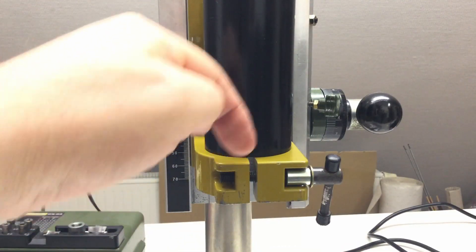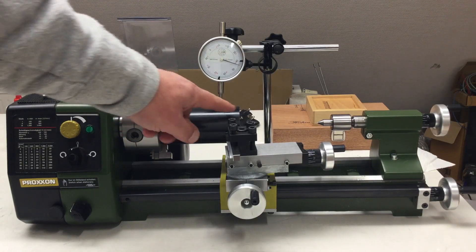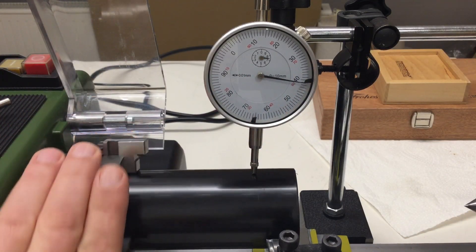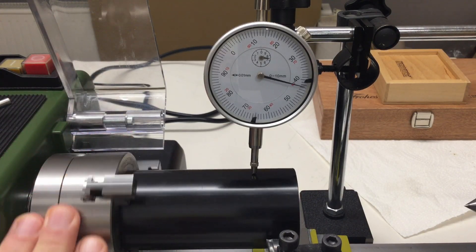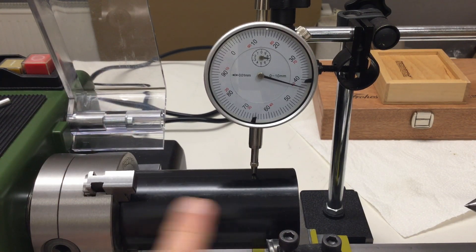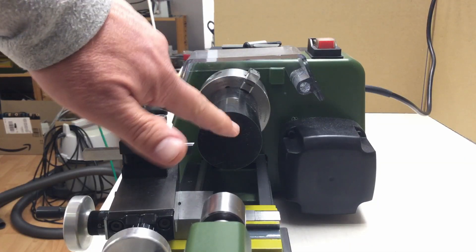My POM cylinder is now in the lathe and I've already dialed it in. The runout is well below a tenth of a millimeter, which I think is very good for an extruded POM cylinder. Let's first clean up the face.